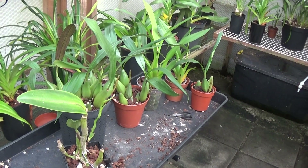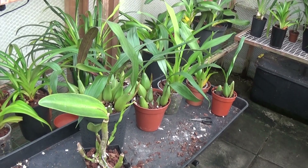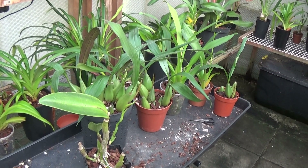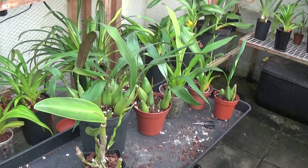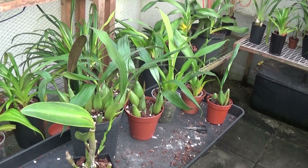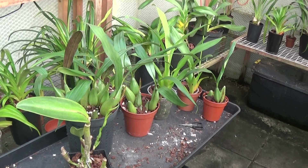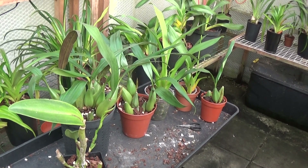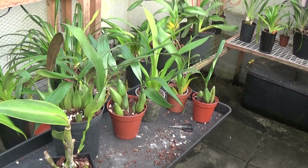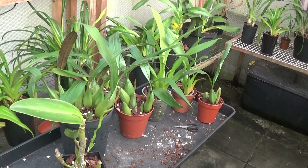Good afternoon. I hope everybody's had a very good festive season and a nice new year as well. We'll just have a look at the update at the end of December on a few plants that are showing signs of flowering. The plants you can see now are Psylogenes, Epidendrum, Maclellanara, and some more things we'll just show you.